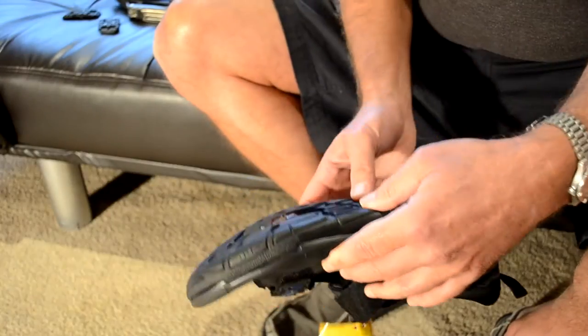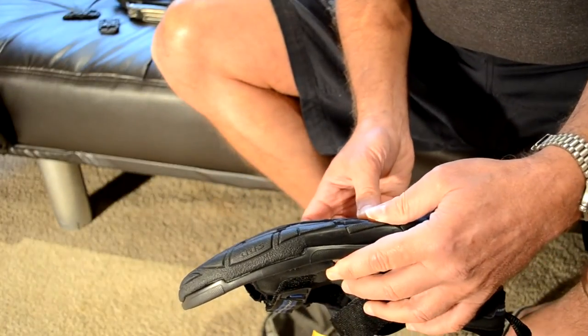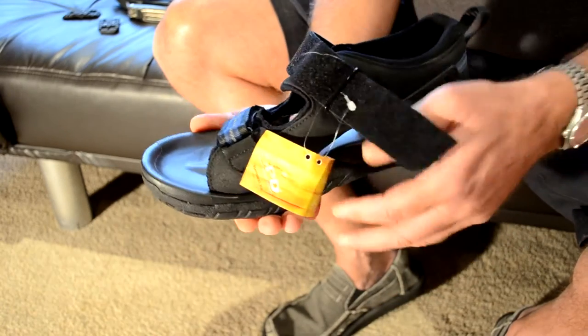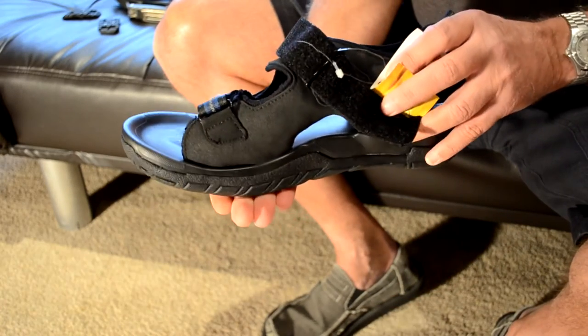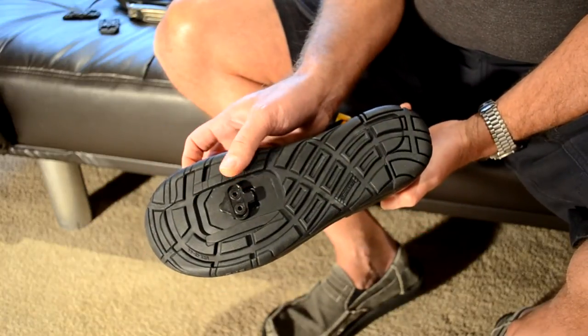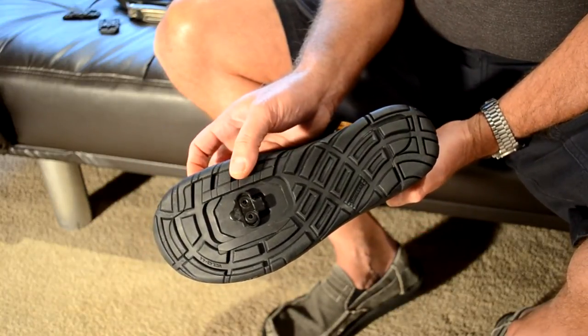You can also see that the cleat is under the level of the actual foot. So when you walk on it, you're actually walking on the sole — you're not walking on the cleat itself — which is why it's so nice to use in the summer.